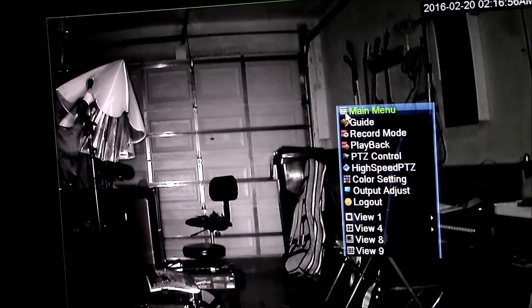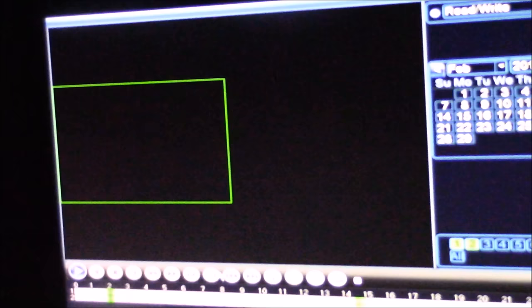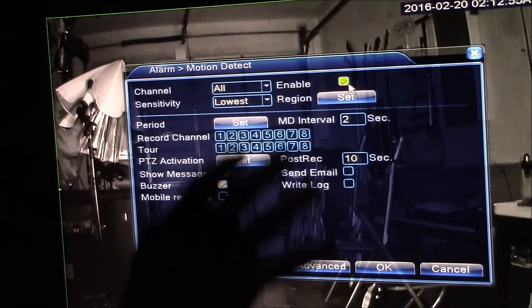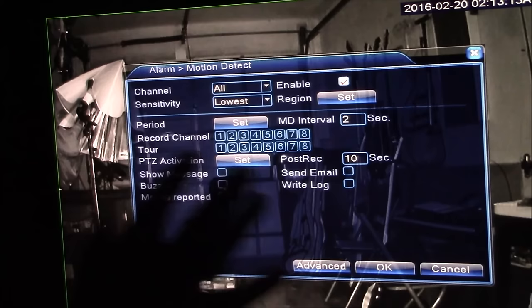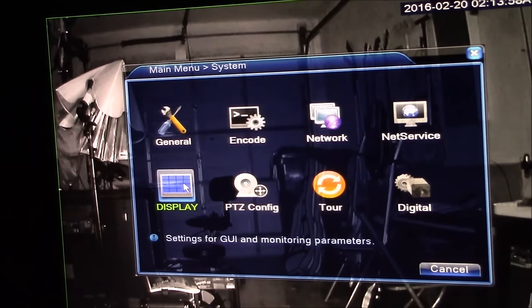To get out of the setup screen, right-click and then left-click Menu. Go to Record, click on Playback to view your recordings. Go to Alarm, click on Motion Detect, click on Channel — you can select all channels, meaning all your cameras — and enable motion detect so it only records motion and won't record dead air. You can change the sensitivity to lower or lowest; I'll set it to lowest. You can also set the DVR to make a noise when motion is detected — I'll turn that off, as it's very loud and the volume can't be adjusted. Hit OK to save.